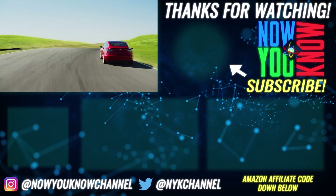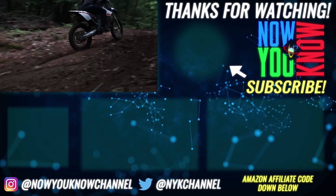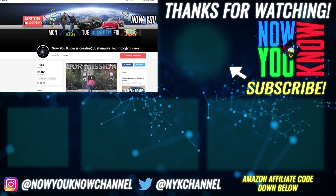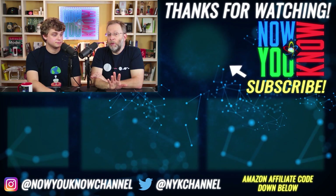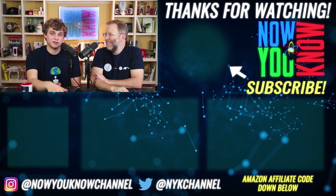Thanks so much for watching. We work hard to bring you videos about things we think you'll find useful, but we need to know from you what you want to see — so leave your comments below. Don't forget to go over to our Patreon page where for as little as a buck a month you can watch our Patreon bonus story every week on Tesla Time News. Thanks again, we'll see you soon.